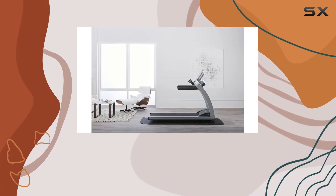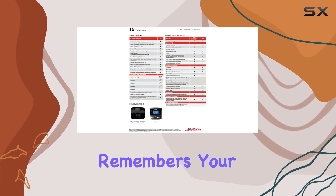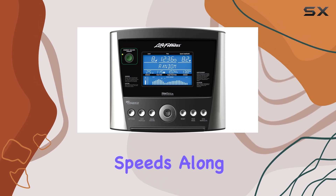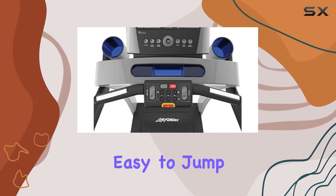The quick start function is a convenient feature that remembers your preferred walk, jog, and run speeds along with three different incline positions. This makes it easy to jump into your workout without the hassle of manual adjustments.